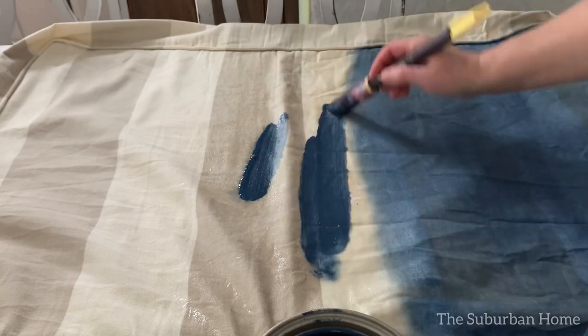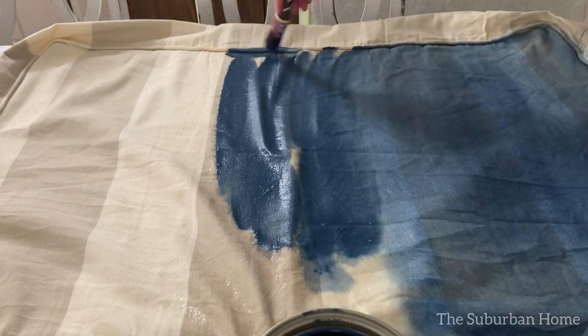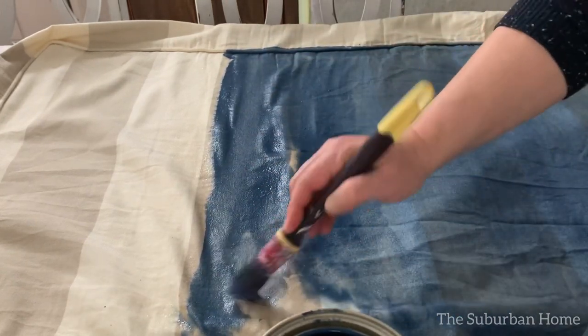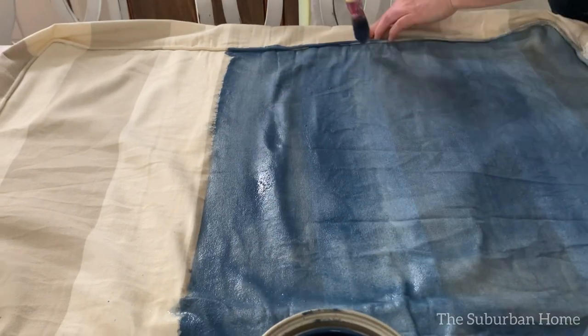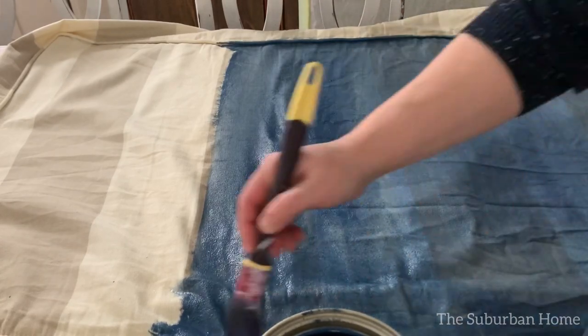I like to work in small sections at a time. This is time consuming, so I suggest you listen to a podcast, your favorite music, or even your favorite YouTuber while you paint. Make sure that every coat of paint is completely dry before proceeding with the next coat.